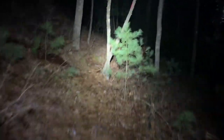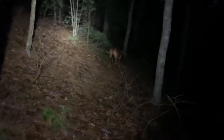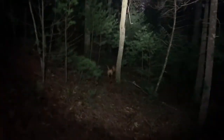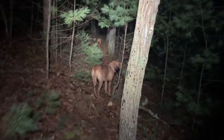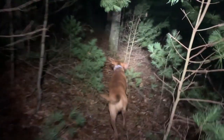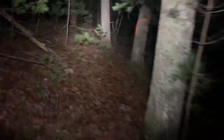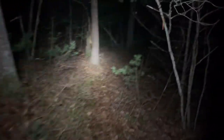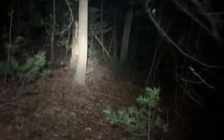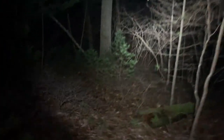Here we are on the trail around my property. There are the doggies. Hi, Obi. Got my headlamp on. It's very wet — it's been raining like crazy here. I know out west they could certainly use some of our rain, but on the hill it's not so bad here.